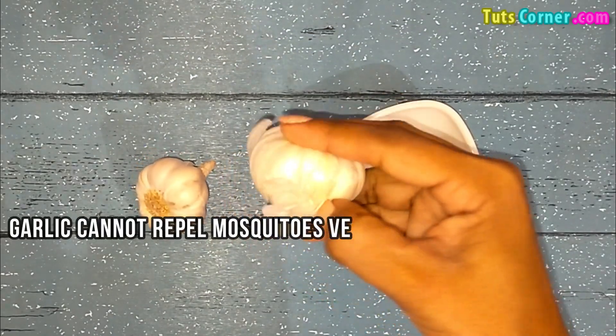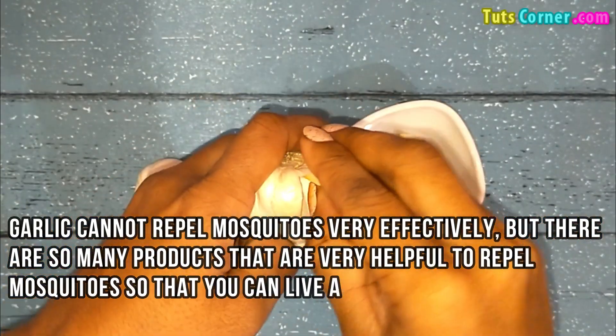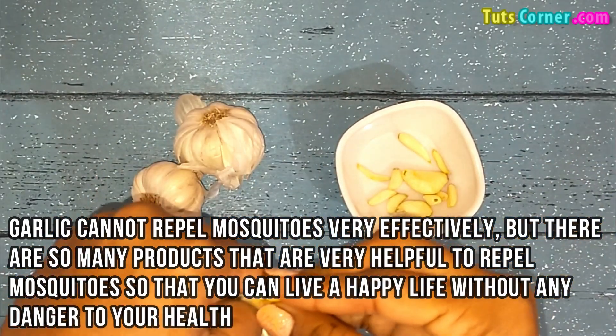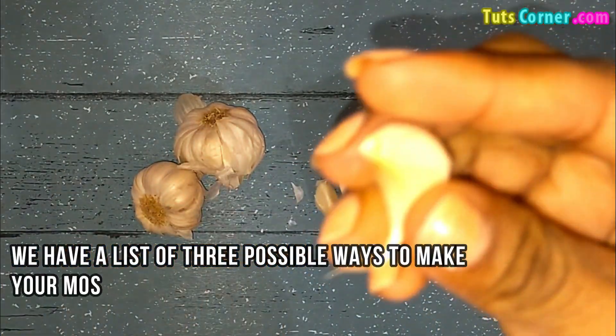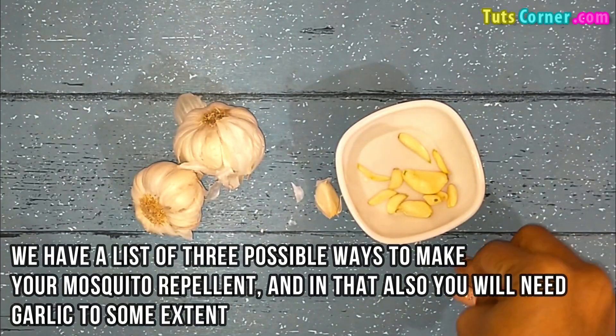Garlic cannot repel mosquitoes very effectively on its own, but there are so many products that are very helpful to repel mosquitoes so that you can live a happy life without any danger to your health. We have a list of 3 possible ways to make your mosquito repellent, and in those you will need garlic to some extent.